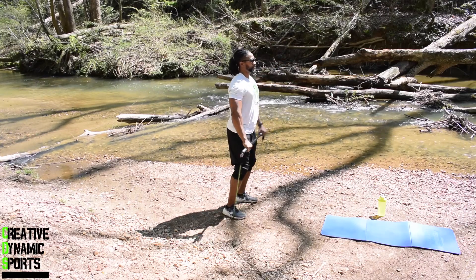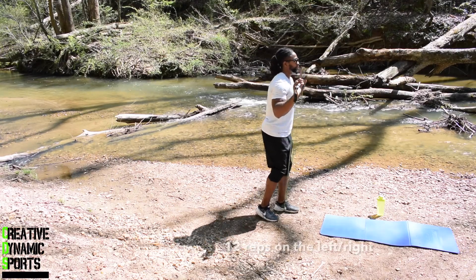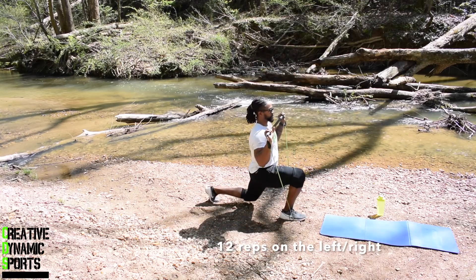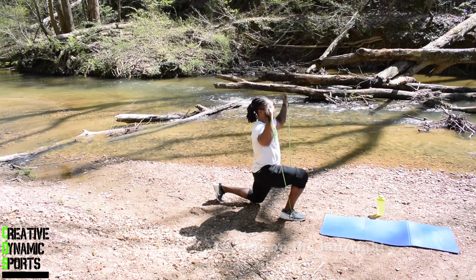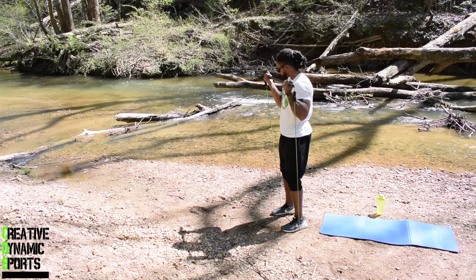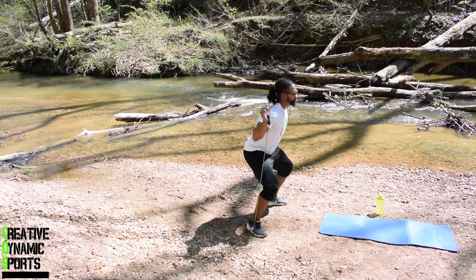Exercise number one: front raise, times 15. Exercise number two: reverse lunge to press, times 12 by 12. Exercise number three: bicep curls, times 20 reps. Exercise number four: squats, times 25 reps. And exercise number five: snatching press, times 12 reps.